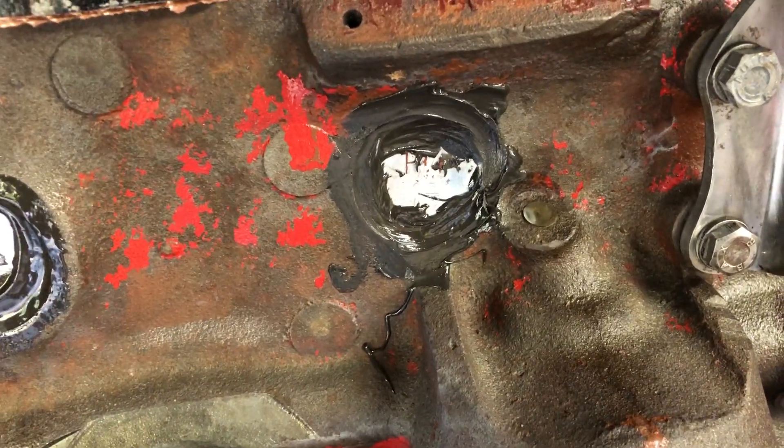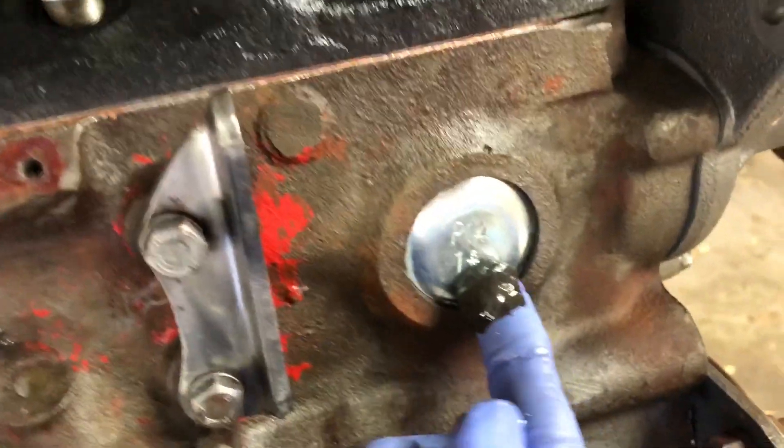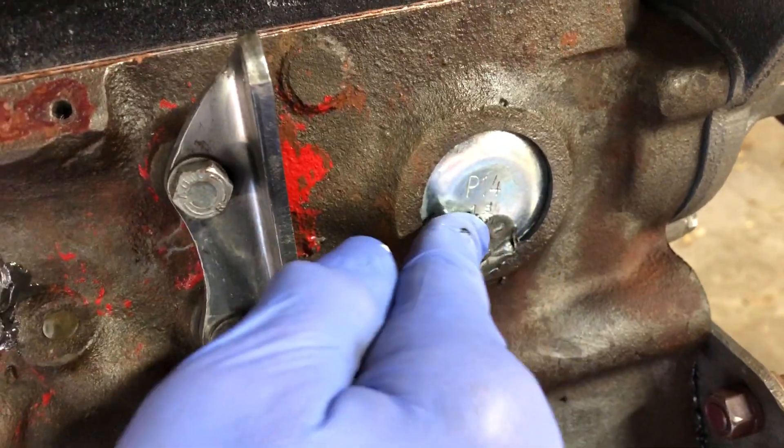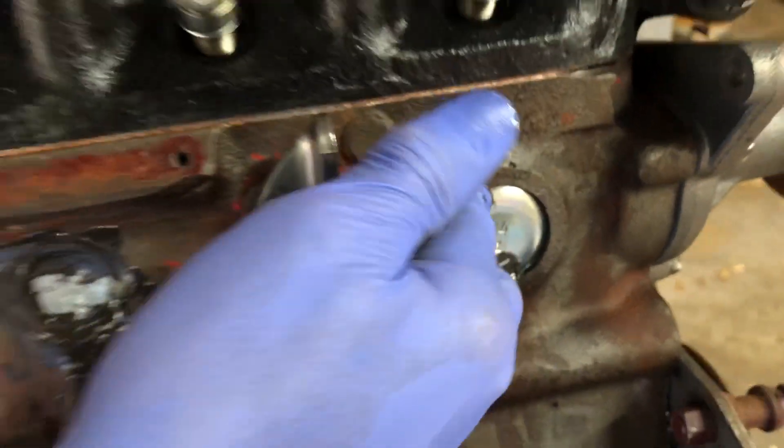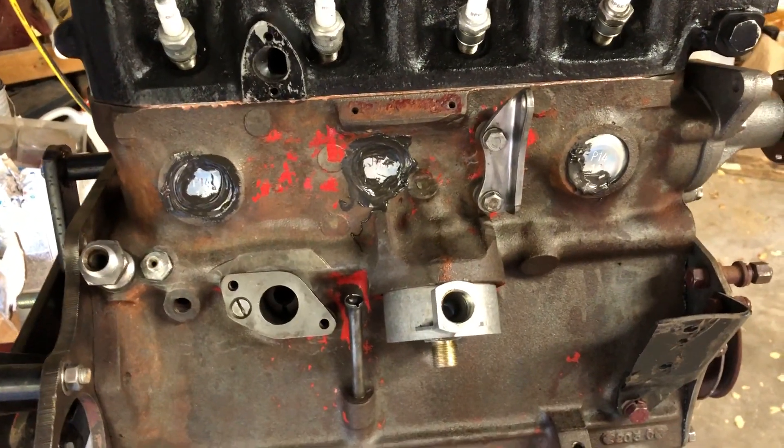And if you want to take them out later, no problem. You just drill them, put a punch through them, and they twist right out, and the JB Weld comes off easily. So that's my lesson here for today.